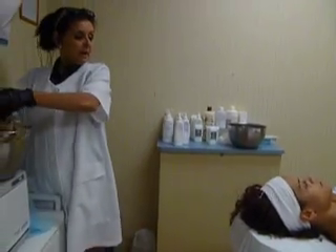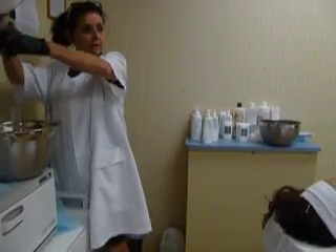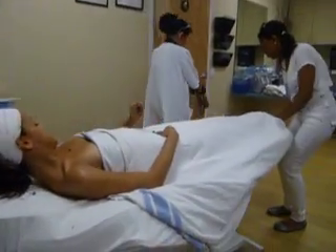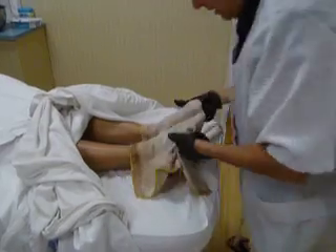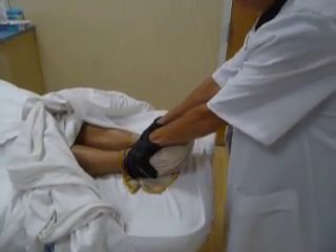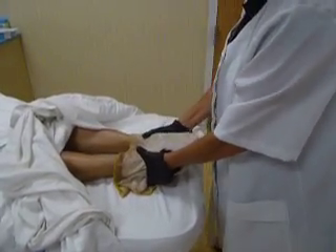You got no socks, right? No. Okay, good. Don't touch my feet, I'm doing it this time. Okay, this is hot, okay? She won't get that. Feels good? Mm-hmm. She likes it. Look at her face. The hotter, the better.